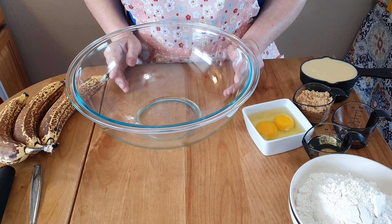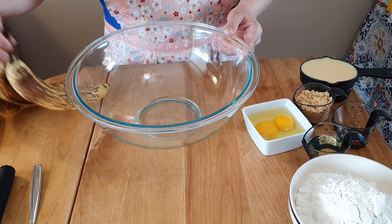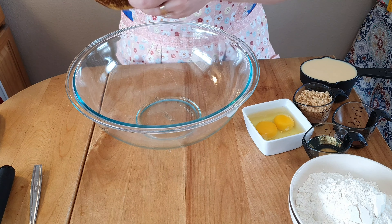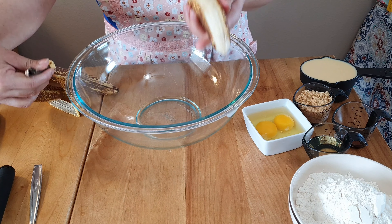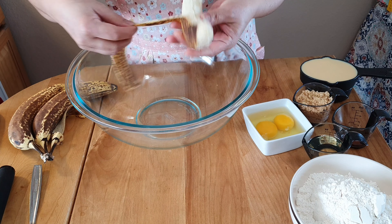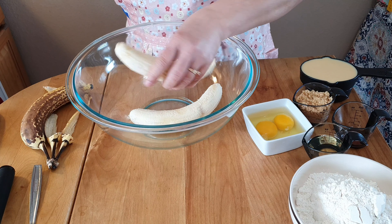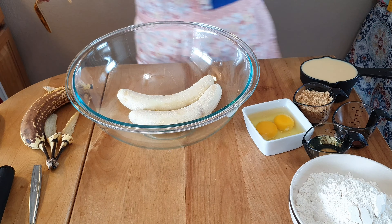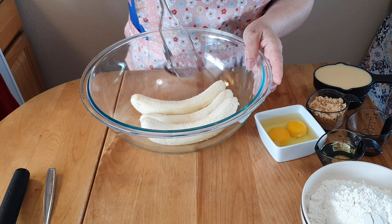Good morning guys! Today we are making banana cupcakes. I have here an overripe banana and three bananas, and we have to mash this.